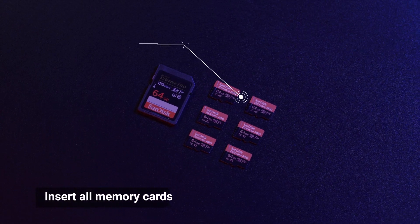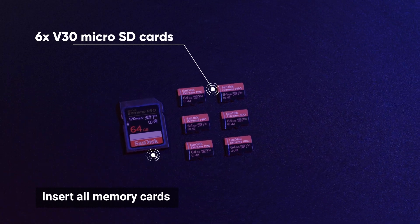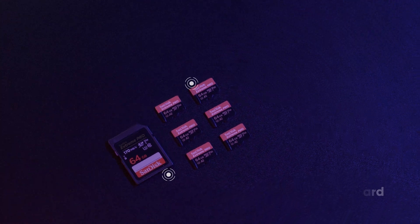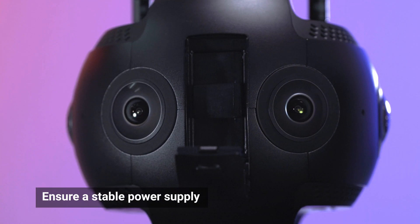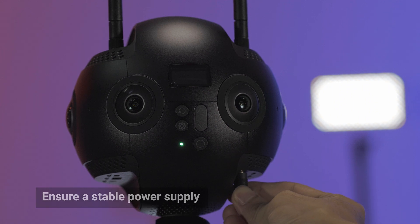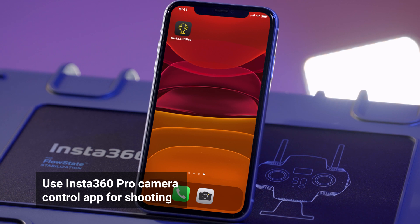Before shooting, please make sure you insert all memory cards into Insta360 Pro 2. Ensure the battery is fully charged or there is a stable power supply. Connect Insta360 Pro 2 to your mobile device. You can check the tutorial on camera connection if you need help connecting.